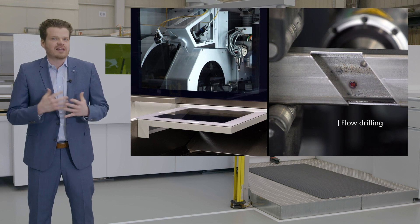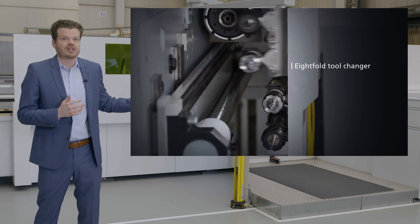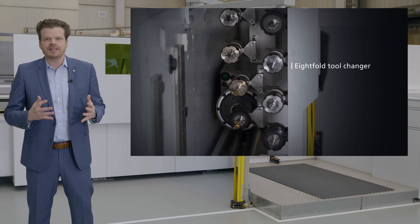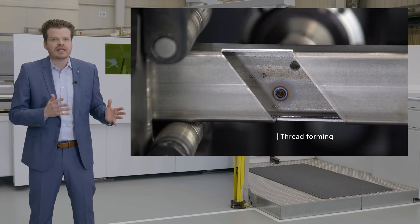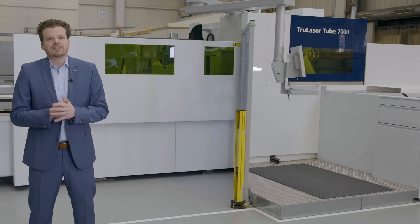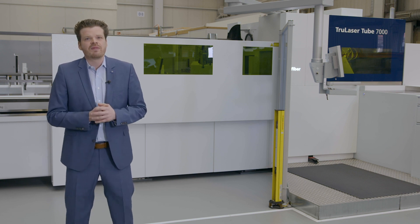Using the tapping unit is another efficient way to save a production step. Here you can see how we finish a part with threads completely on our machine. Machining processes such as flow drilling, tapping, and twist drilling are possible. To ensure that you can process different thread sizes without any setup effort, we have equipped the tapping unit with an 8-fold tool changer. Especially for heavy tubes this is a big advantage. The finished parts don't have to be transported to the next machine or stored, giving you optimized inner logistics.